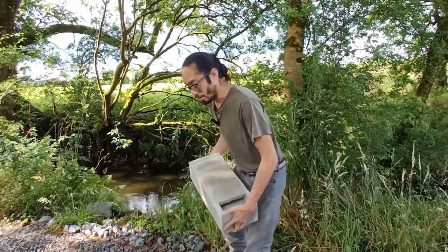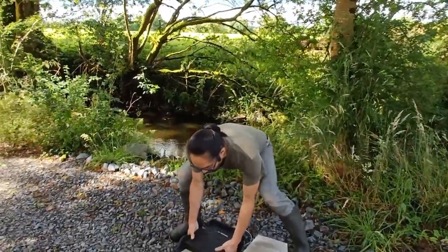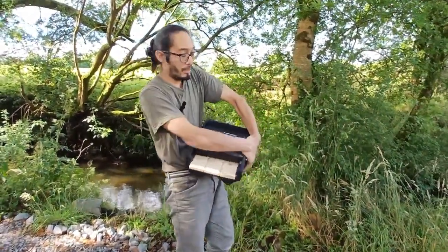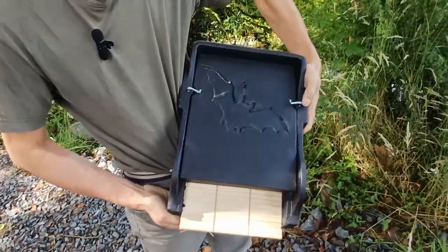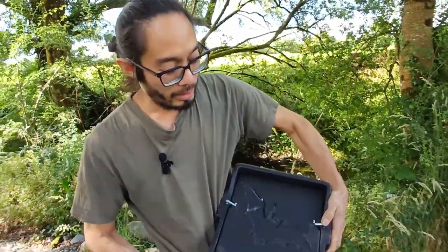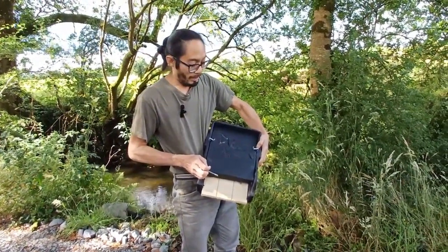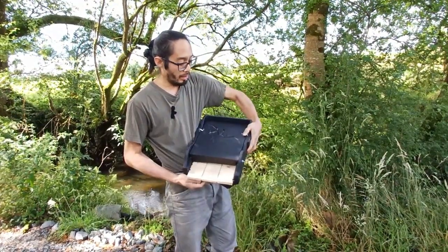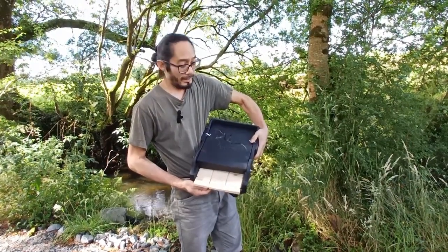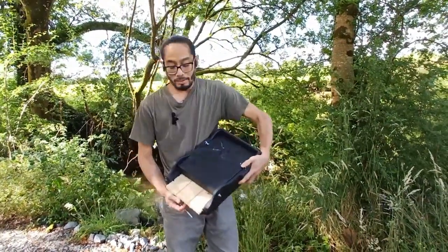We've got two of those — one's going to be for the main building and one for the cottage. And this is the other one we got, which is more of a tree-type bat box with a nice Dracula tombstone design — very gothic, all black. It's a flat box essentially, but we chose this one on good advice that it's a really good one.